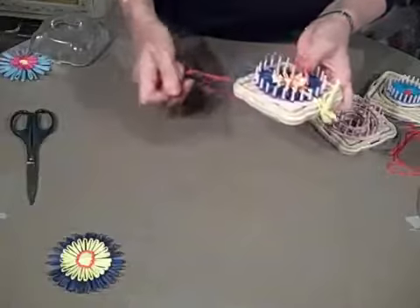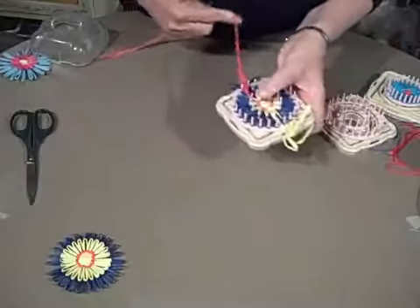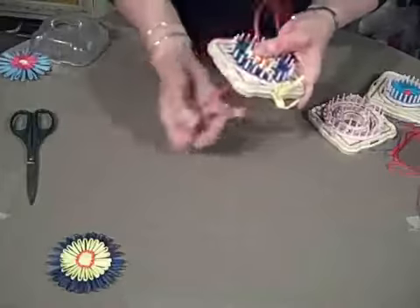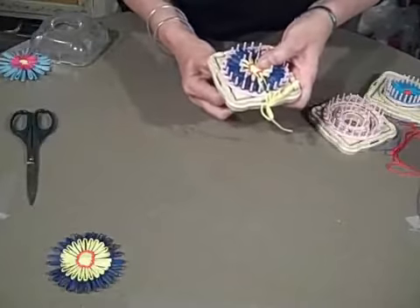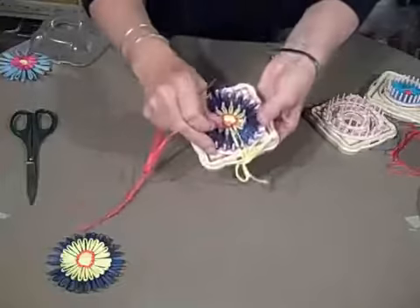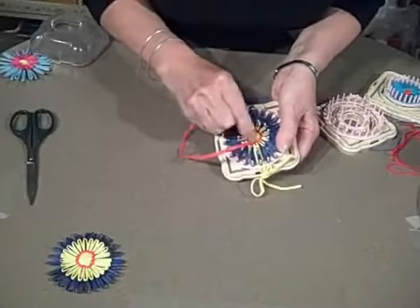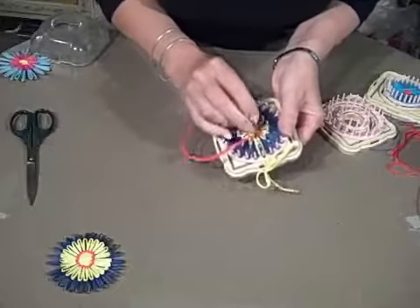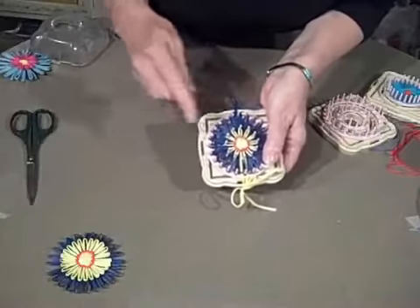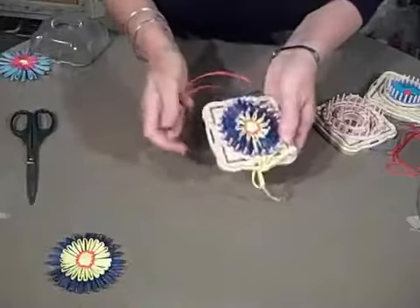I'm coming to the final part here, counting over one, two, three, four, which is going to put me down where I started. My final stitch is going to go below the one where I started so it stays in the same format. You have to put that up a little bit and stick your needle right back behind it and pull, and that gives you the continuity of the direction of your stitches. There we go, that's finished.